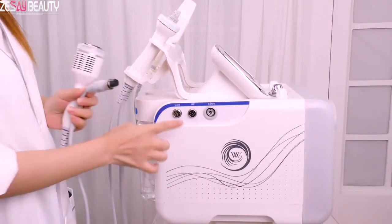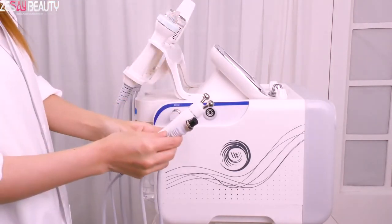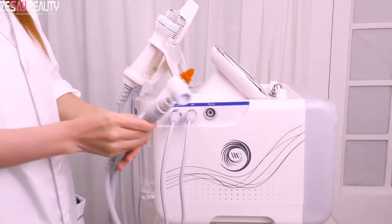On the right side of the machine, connect with the cold hammer, polymer atomizing handle, and RF handle.